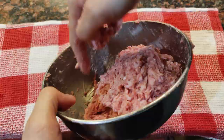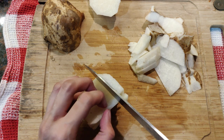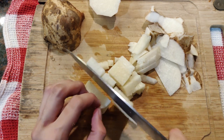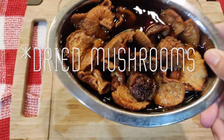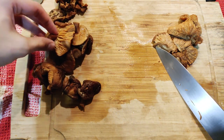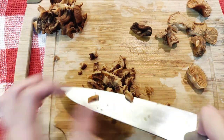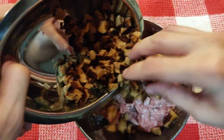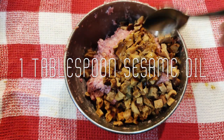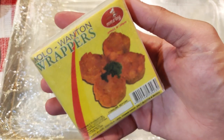Now let's cut some jicama (singkamas) to add a crunchy factor to our siomai. You can skip this if you don't eat singkamas, but for me it's great to have something crunchy to bite into. Cut it into small cubes and set aside. I also rehydrated some dried shiitake mushrooms earlier — I just soaked them in hot water until they absorbed it. Remove the stems as they're tough to eat, then cut into small cubes. Once everything is cut, combine with the pork mixture. We add them last so the mixture doesn't become too slippery to mix. Mix everything well and we're ready to wrap our siomai.